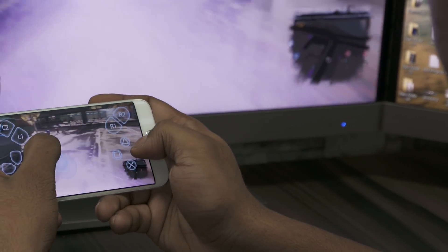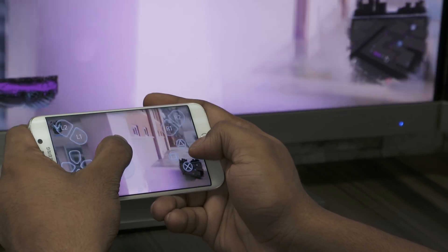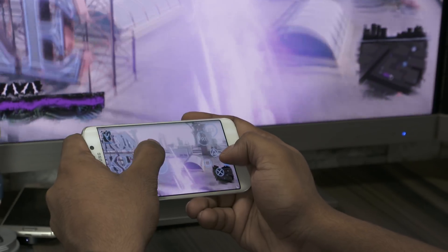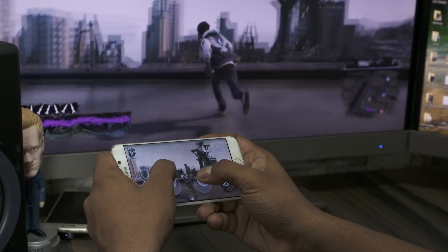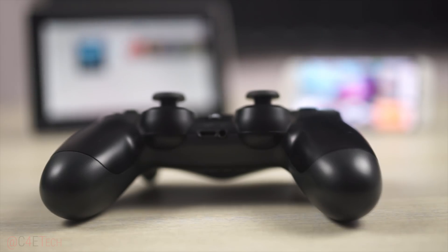Hey guys, Ash here from C4ATech. Yesterday I shot a video showing you how to stream games from the PS4 to any Android device, and in the past 14 hours quite a few of you have asked me how to pair a PS4 controller with Android devices. So I guess here we are — that's going to be the video for today.